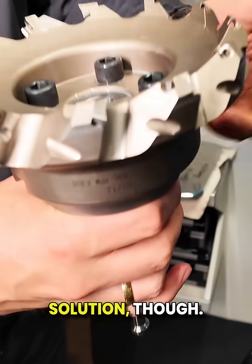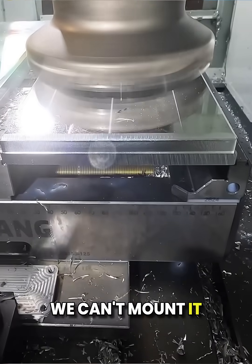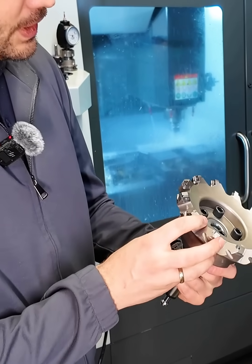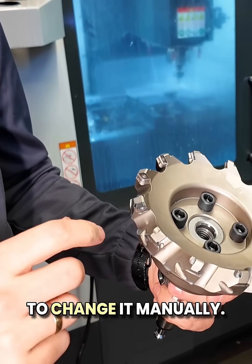It's not a standard solution, though. We can't mount it into the tool carousel of the CNC machine — it's just too large, so every time we have to change it manually.